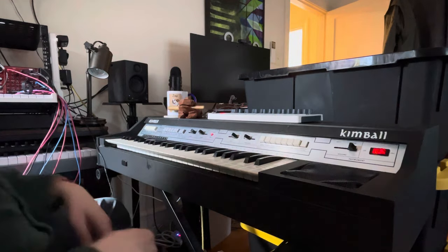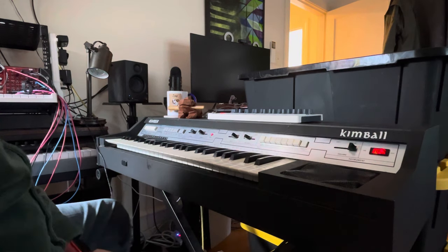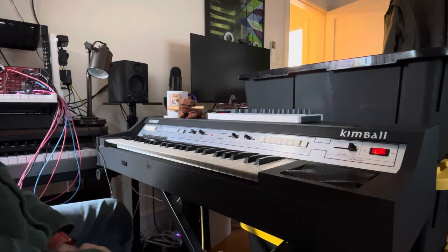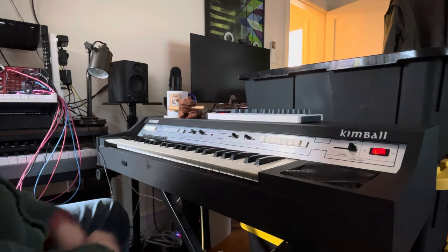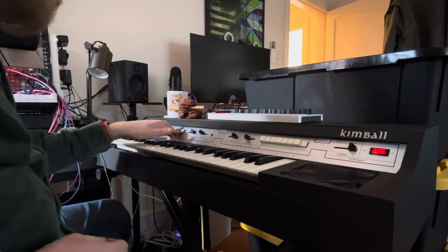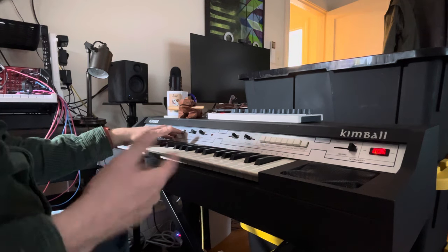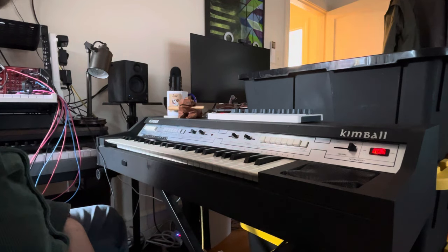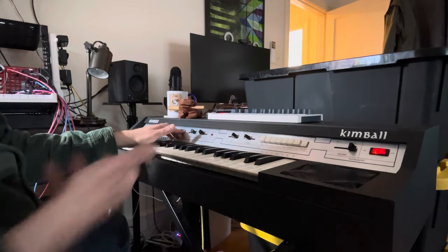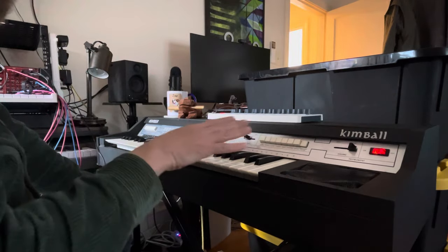I'm gonna let this run for a bit for people who want to sample this. This one is tango — and yeah, what a tango, that's a tango rhythm. So that's the rhythm section.